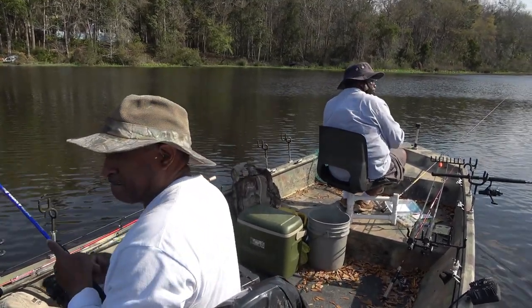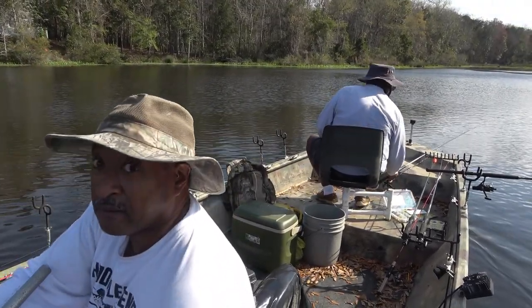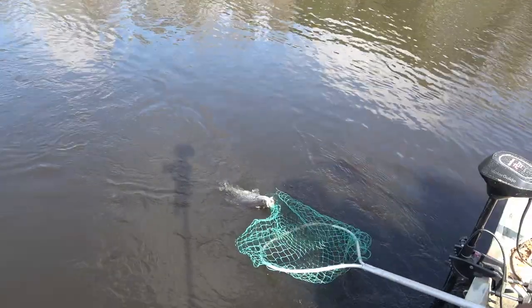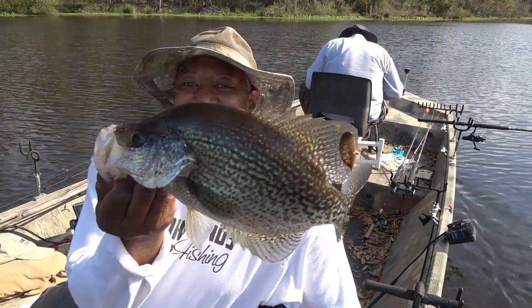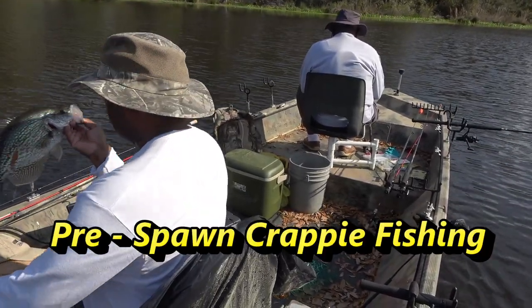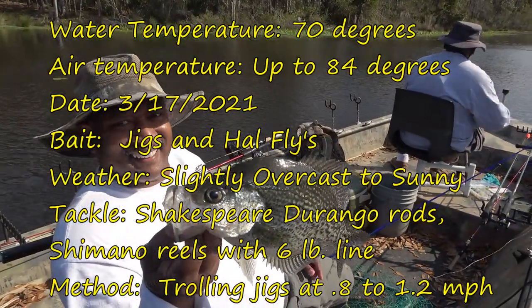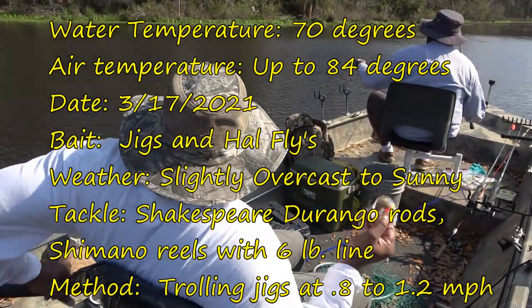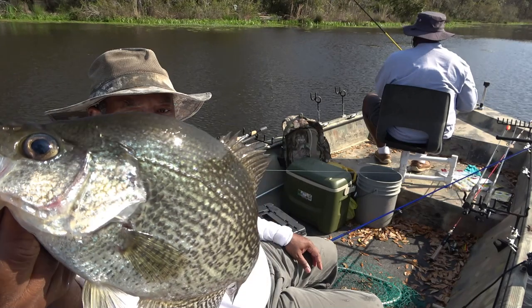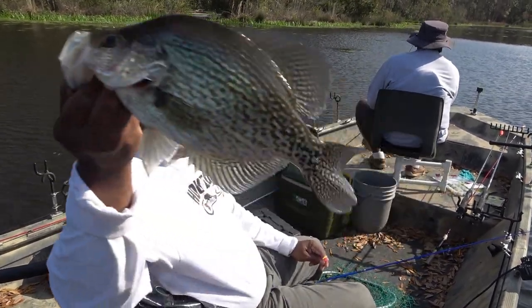Got that? Oh, give me that — I see a big mouth. This is a decent crappie here, a decent-sized crappie. Nice fish, nice one.